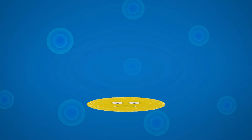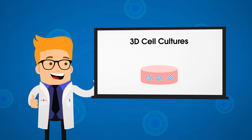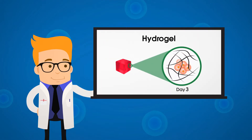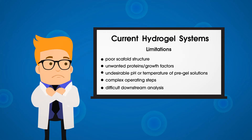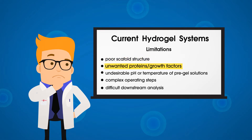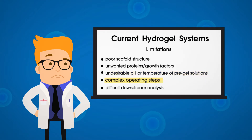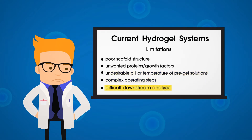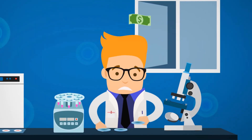Cells cultured in traditional 2D systems do not reflect the growth conditions in the body. Knowing this, many scientists are shifting their focus from 2D to 3D cell culture for better results. Hydrogel is the most promising approach in facilitating 3D cell cultures. But most existing 3D hydrogel systems are limited by physiological conditions like poor scaffold structure, unwanted proteins, undesirable pH or temperature of the pre-gel solution, complex operating steps, and difficult downstream analysis, which cause tests to be expensive, time-consuming, and vary from batch to batch.